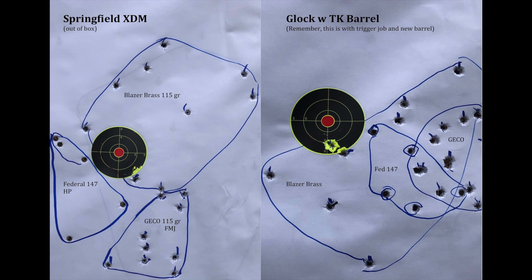I took the Springfield and the Glock with the TK barrel because, to me, that seemed like probably the best group, and it's hard-pressed to tell which one is better. They're both pretty good groups at 50 yards. The big difference here is they're about the same, but the Springfield XDM — that's out of the box. That's not putting any more coin into it, no upgrade on the trigger or barrel. The Glock is very comparable, but you've got a $220 trigger job and then another $109 barrel drop-in to get the equivalent of the Springfield.